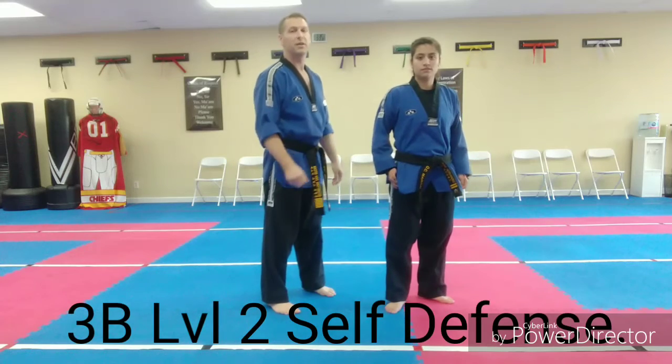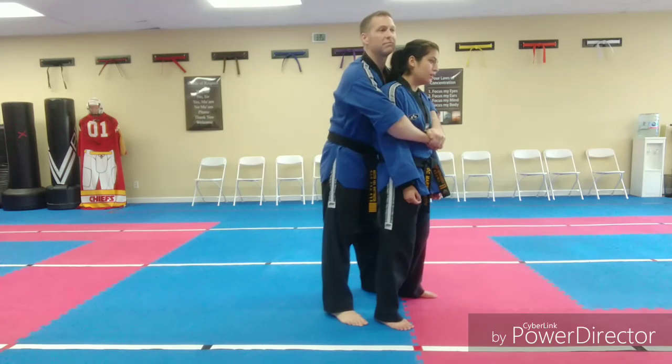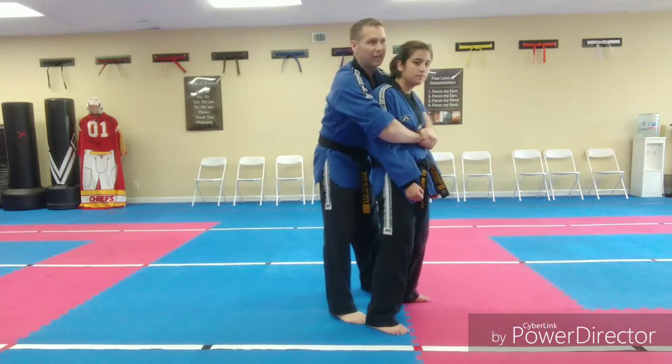Level two self-defense from bear hug from behind. Grabbing around the arms — first thing, let go, you're a stranger. Now a stomp on the foot. Distraction technique: head throwing back.